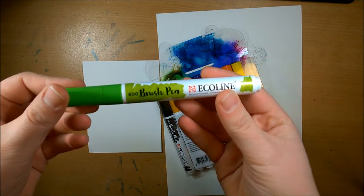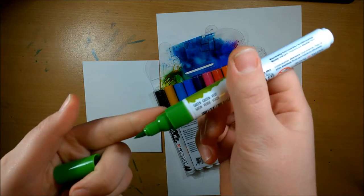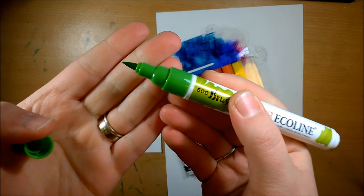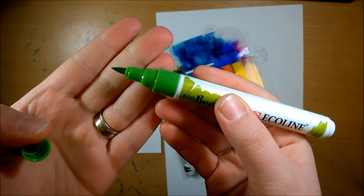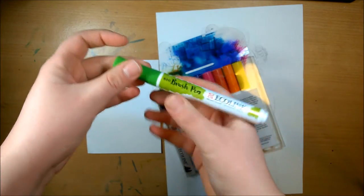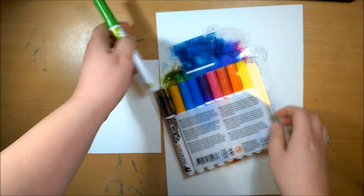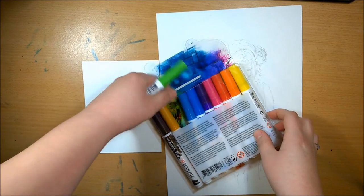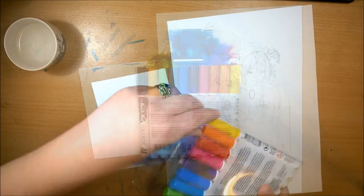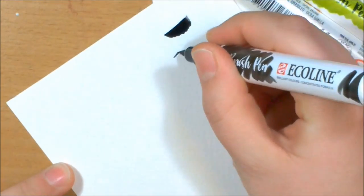They are actually very interesting to use. The brush tip is a lot like the Letraset Tria markers, but it is a little bit softer so you do get more of a range of stroke. And even the barrels on them are really nicely designed — they're literally just round plastic. They feel kind of like kids markers, but the pigments and the watercolor effect pictured on them is really nice.